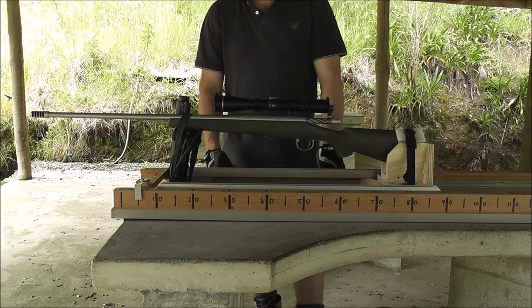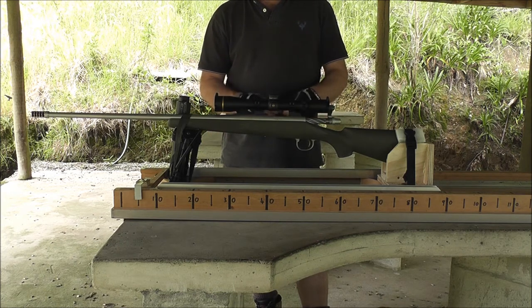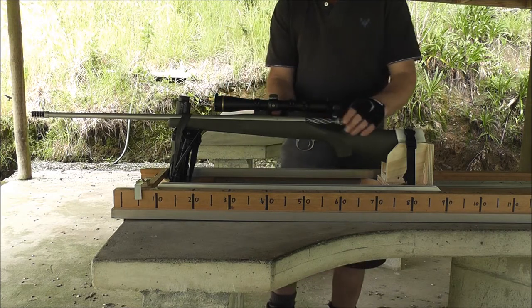I'm going to do another terminator brake and suppressor comparison today. I'm using a 6.5 Sawin. It shoots 140-grain bullets at 3100 feet per second. I've got the T2 on there now, so I'll give it a go.